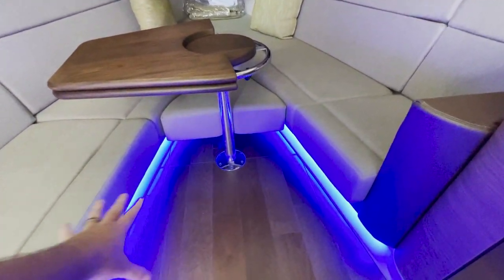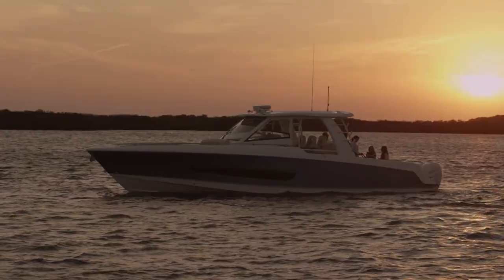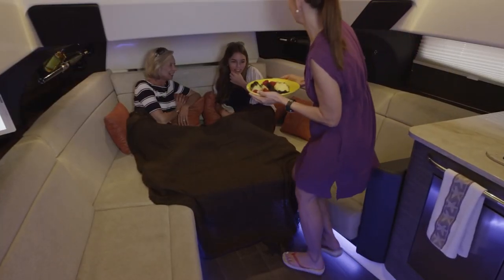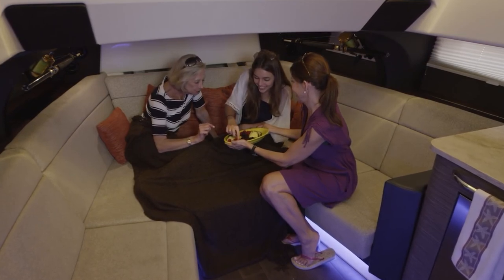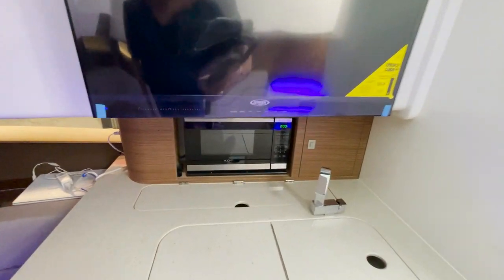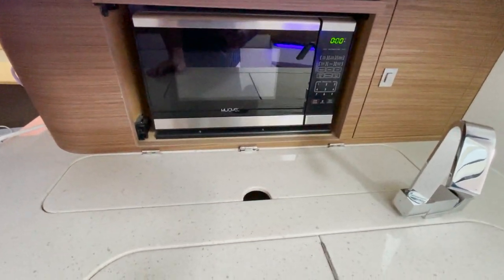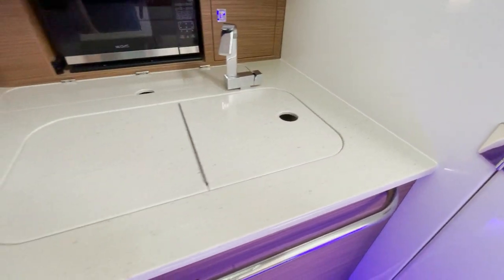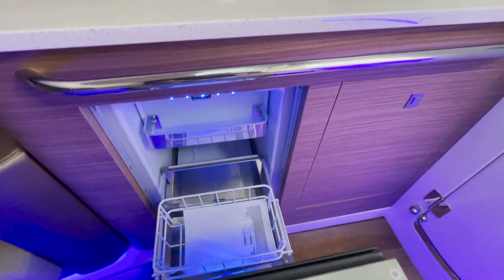When the table recesses down you can fill this whole area up — it becomes a full kitchen. It's an absolutely massive area with plenty of storage underneath. Let's go check out the galley portion: there's a little TV here, a microwave, a sink with fresh water.